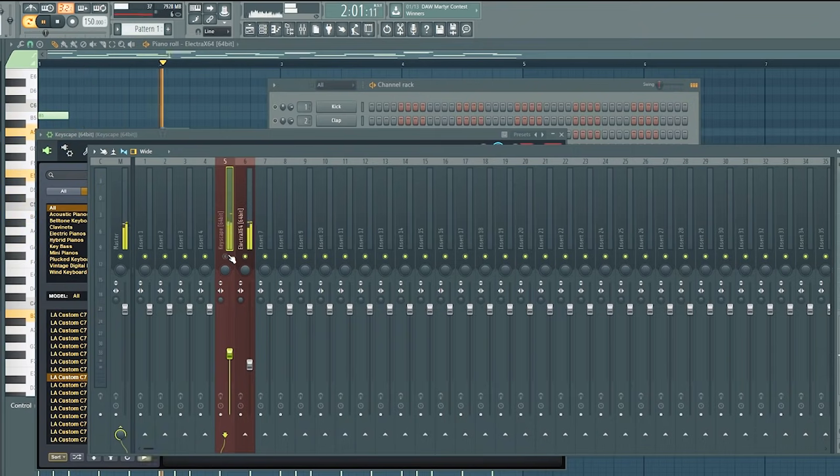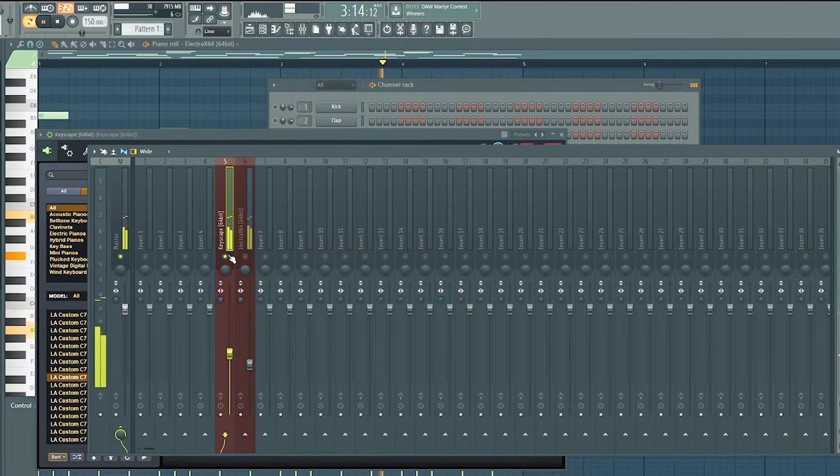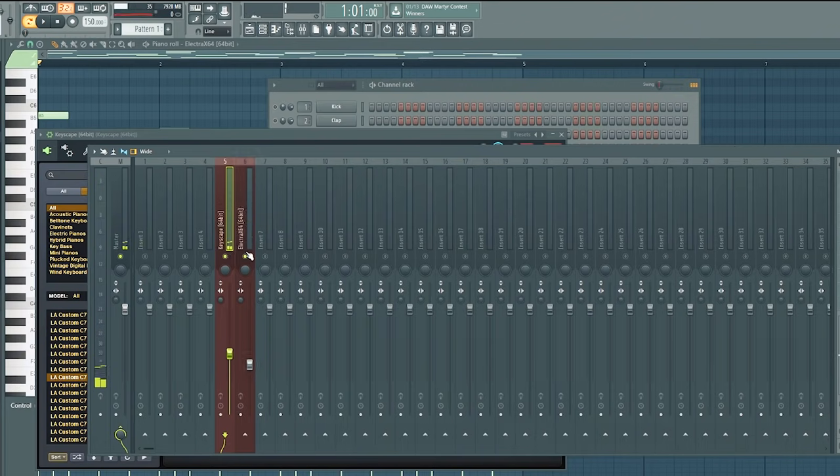That sounds a lot better. You can do many things with that — you can use the piano part for the verse and have the beat around just the verse part where they're rapping, whatever type of music you're making. And then you can have the fuller layered version for the hook where it's nice and big and gives it a bunch of different layers.